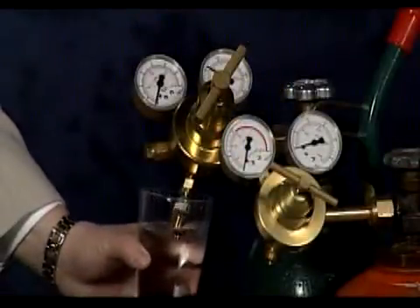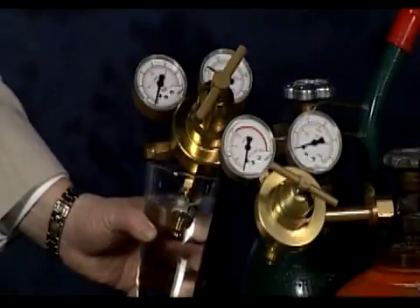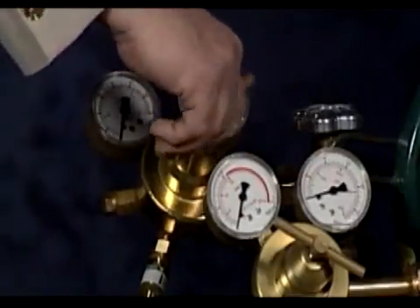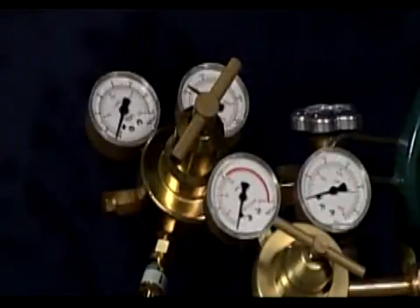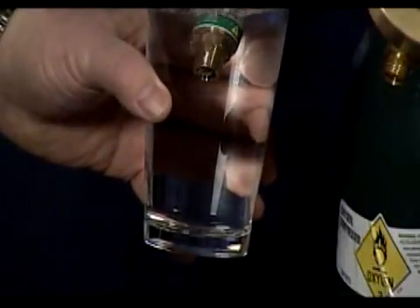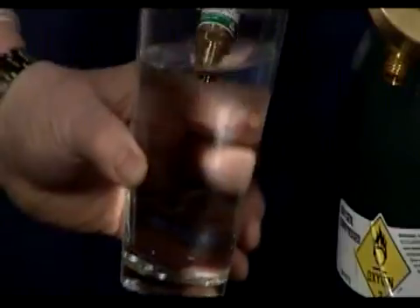Now submerge the outlet of the torch arrestor or check valve into a glass of water. Once the equipment is set up, open the regulator and adjust the regulator pressure to approximately 3 to 5 pounds per square inch gauge, or PSIG. Then conduct the test. If you have bubbles flowing from the flashback arrestor or check valve, then there is a leak and the unit should be replaced. If no bubbles are flowing or form in the water, then the unit passes the reverse flow test.